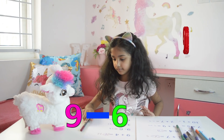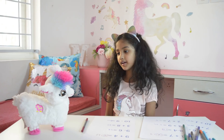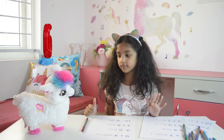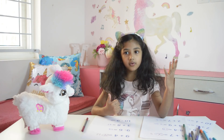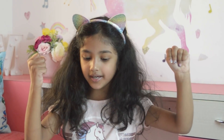Keep 9 in mind. 9 is in my mind. I open 6 fingers. What comes before 9, Moksha? Before 9 is 8, 7, 6, 5, 4, 3. The answer is 3.